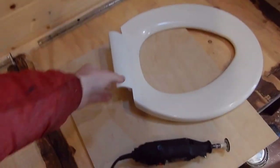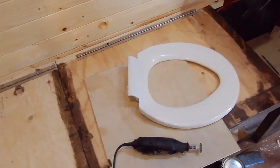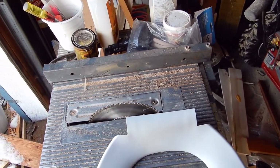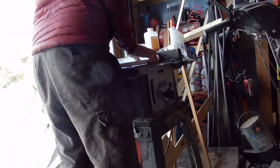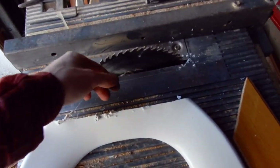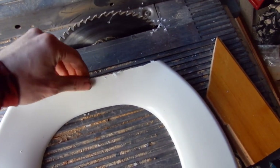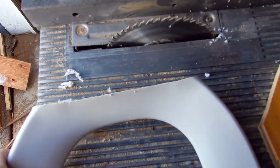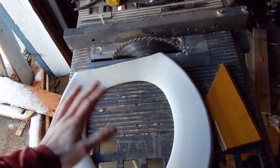I'm still left with the problem of this high bit here, so I'm still going to need to cut that down. The plan is to just chop it off with the table saw and hopefully that works out fine. Well, it did work. The problem with cutting this plastic with the saw is that it kind of melts it, so I might have to clean this up a little bit with a file or something. But I did get rid of that part, so hopefully this works now.